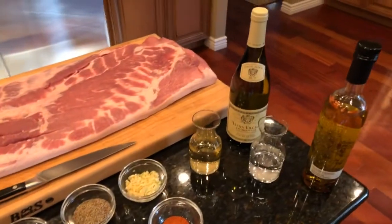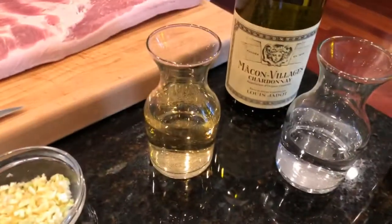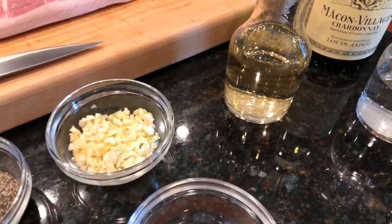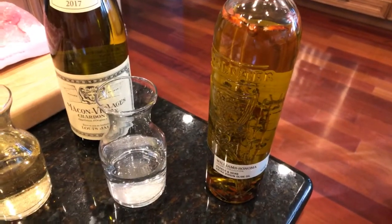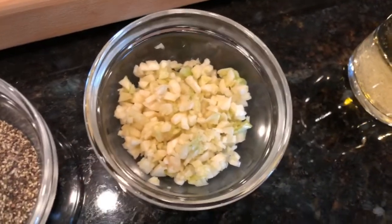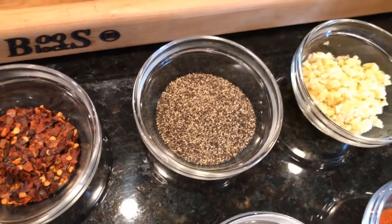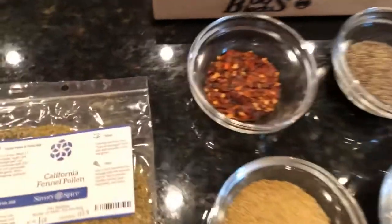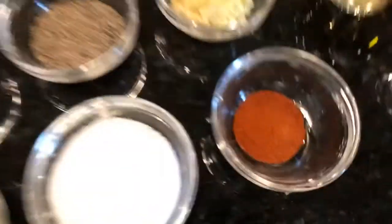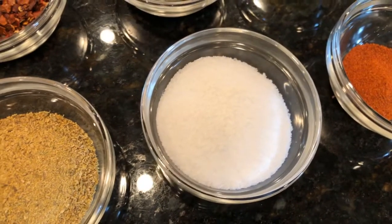The ingredients are very simple: a good dry white wine like a Chardonnay — I'm using Macon Village Chardonnay by Louis Jadot — you'll need three-fourths cup of that. Half a cup of water, some olive oil — I have a spicy hot pepper seed olive oil but regular olive oil is just as fine. Six cloves of garlic chopped — you don't need to mince it. Two tablespoons of coarse black pepper. Some crushed red pepper seeds, about a tablespoon. Cayenne pepper, one teaspoon. Kosher salt — about two tablespoons for a single pork roll.